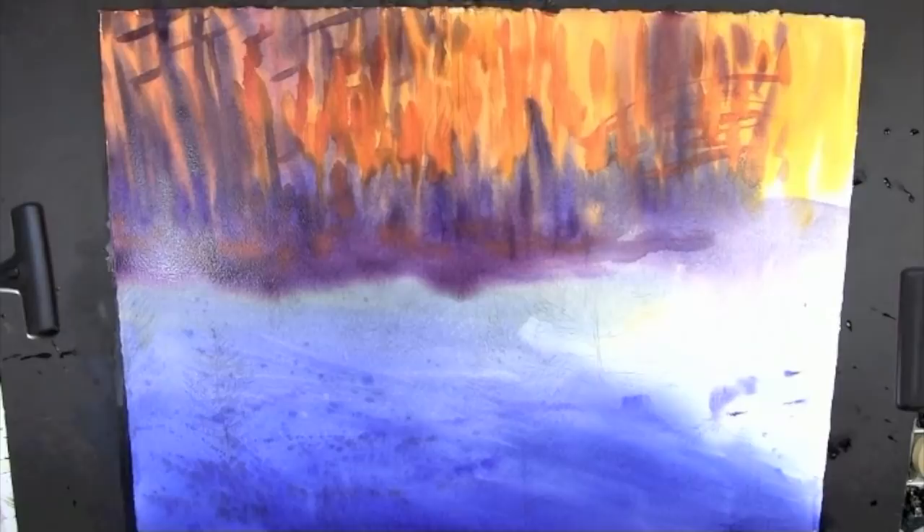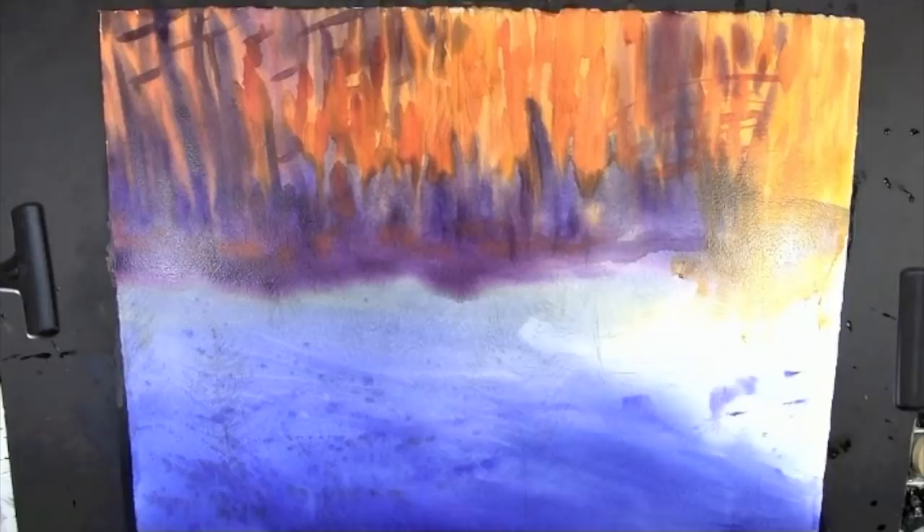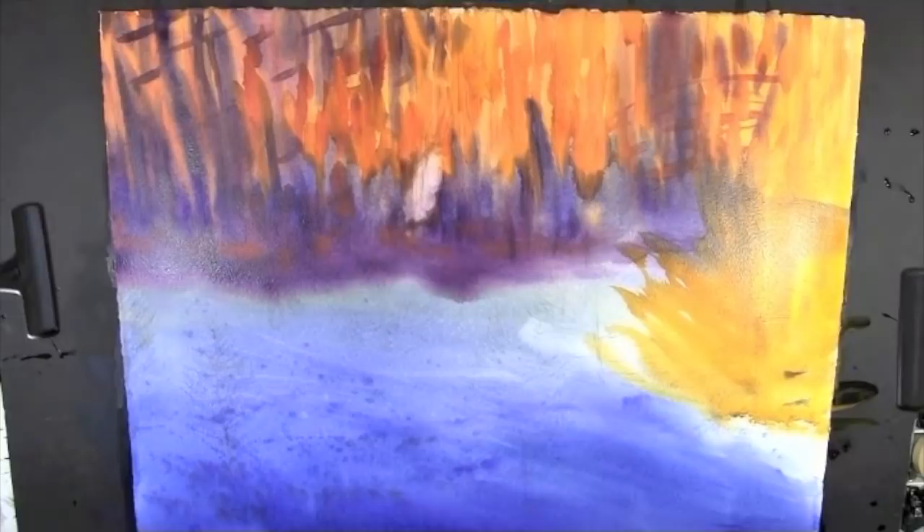Once you start wetting the sheet, what we call the watercolor clock has started ticking. That refers to the amount of time it takes for a sheet to dry out. The evaporation process varies depending on whether your air conditioning is on or your furnace is on, so we have to be mindful of what's happening at every moment during the painting.